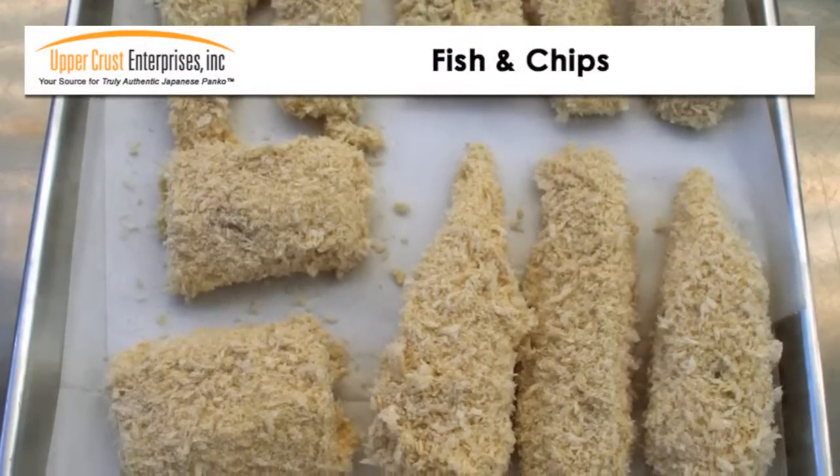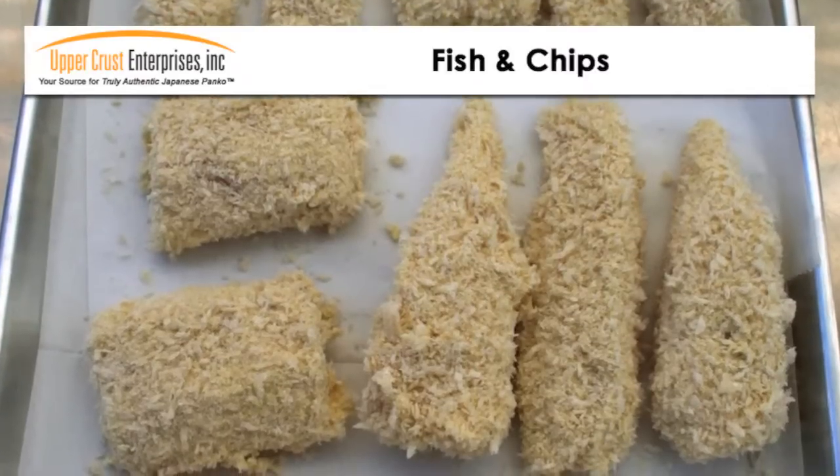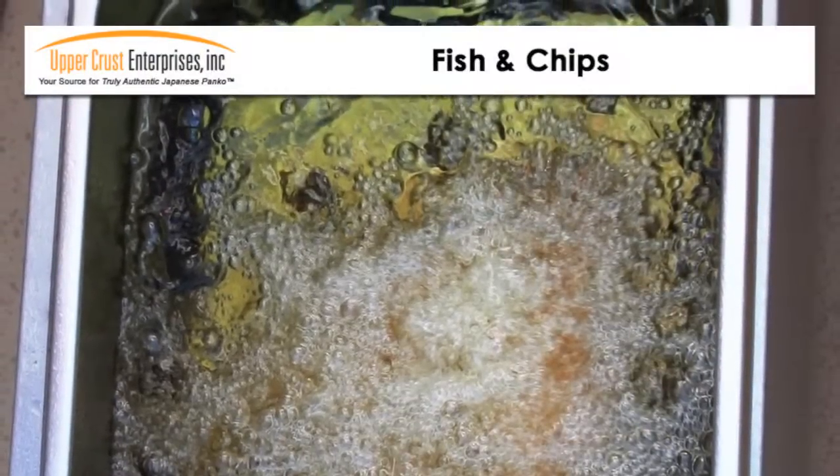Because Panko is the final coat, you can prepare the coated fish ahead of time and store it in the refrigerator until you are ready to fry. Deep fry until golden brown.